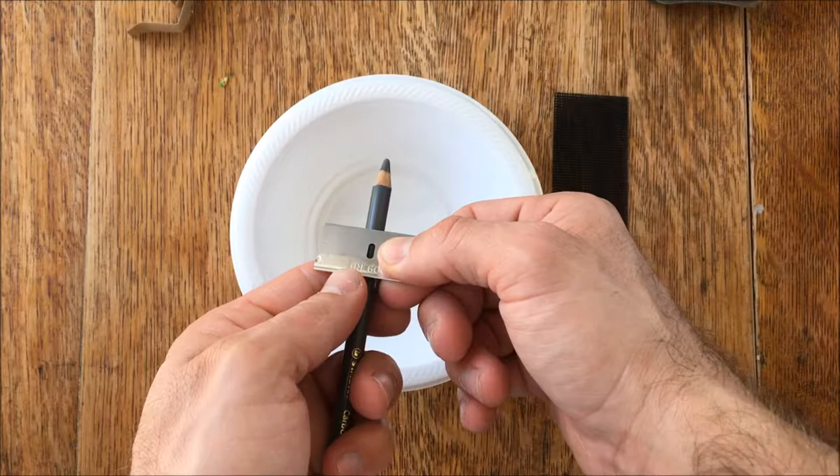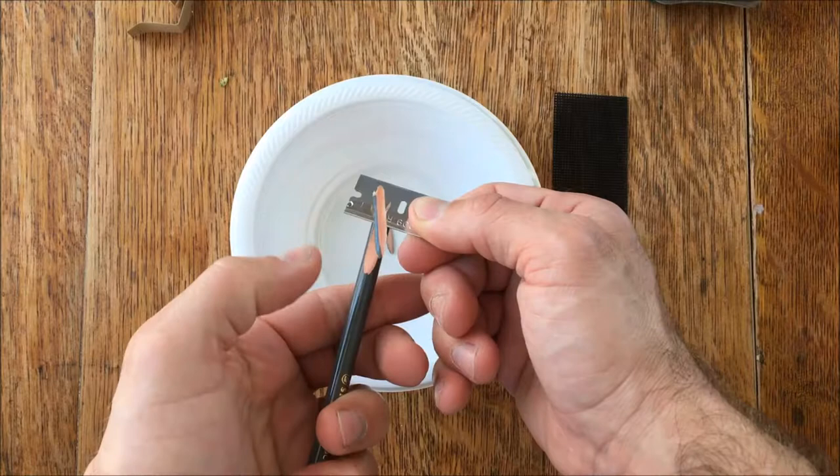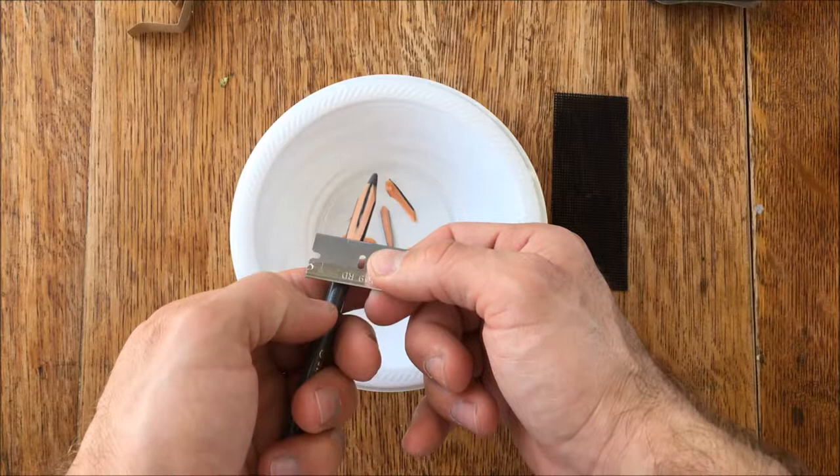I kind of start pretty far back into the pencil — this is about the length of the blade itself, but you can start really far back if you want. What I'm doing is taking my thumb of my left hand and pushing the blade forward, or really it's more like I'm drawing the pencil back into the blade, because again you don't want to really move the blade.